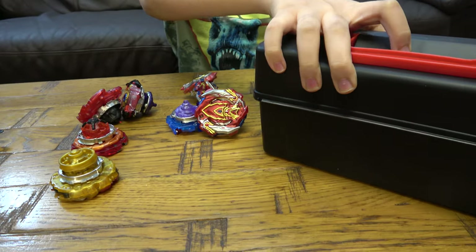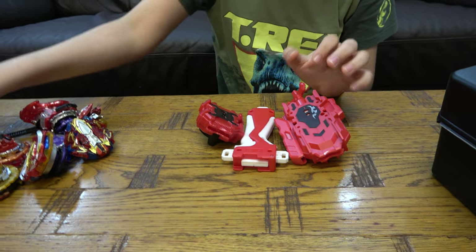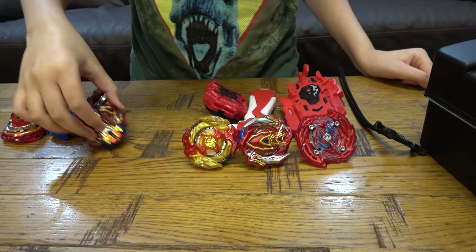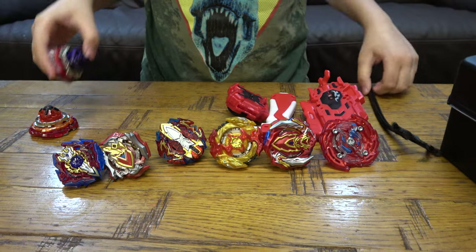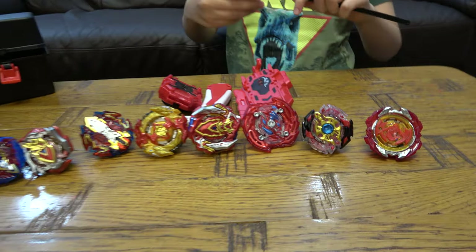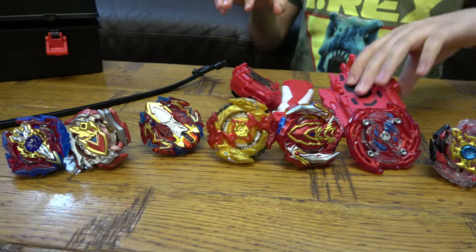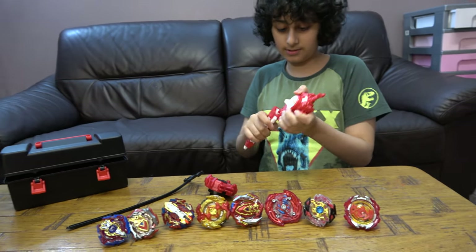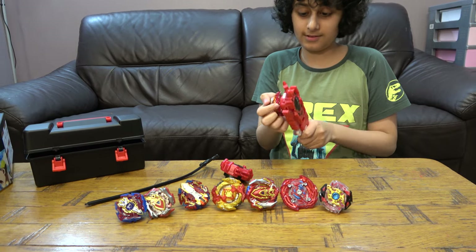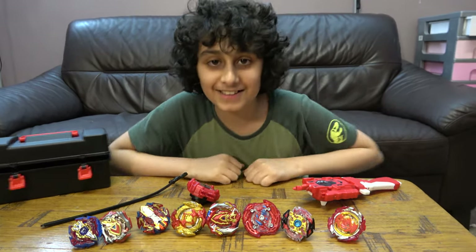Let's set them up here — I'll put the biggest one at the back so you can see them more clearly, and put the box here. This is everything there was, which is really amazing. Now we have our launcher attached. I hope you guys like it — subscribe to see more videos, bye guys!